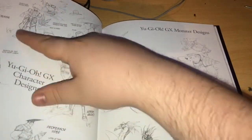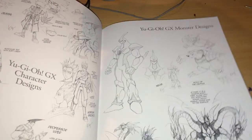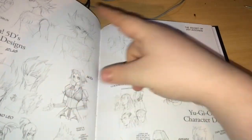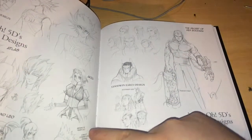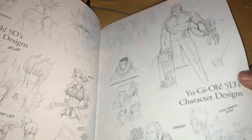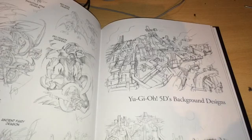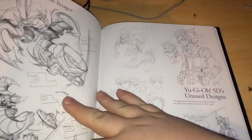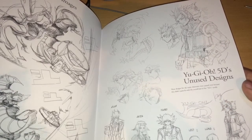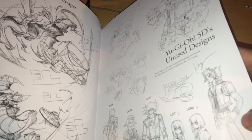Yu-Gi-Oh GX character designs — here we got Jesse, Professor Viper, Adrian Gekko, Marcel. GX monster designs. 5Ds character designs — Yusei, Luna and Leo with different hair designs, Jack, Akiza, Crow. 5Ds monster cards with their duel runners. Dreamfairy Dragon. 5Ds background artwork — this is an amazing book. And there are unused designs — wow, Crow genuinely looks a lot different in the unused designs. That's insane.